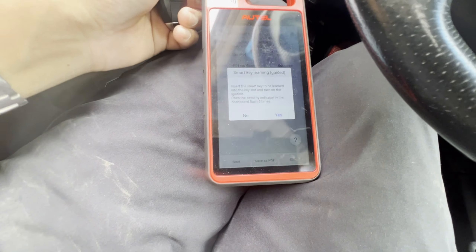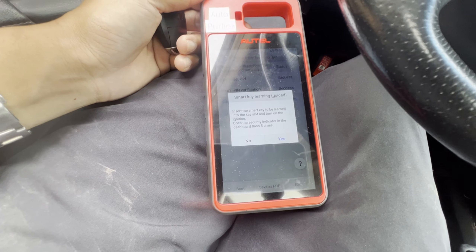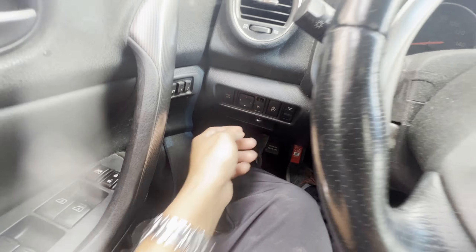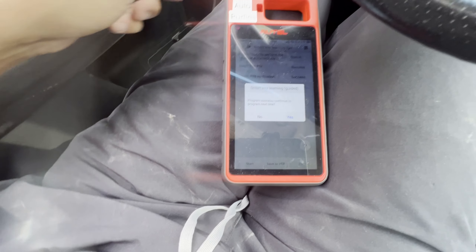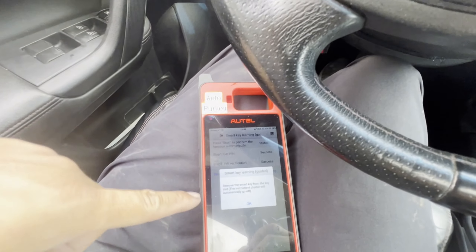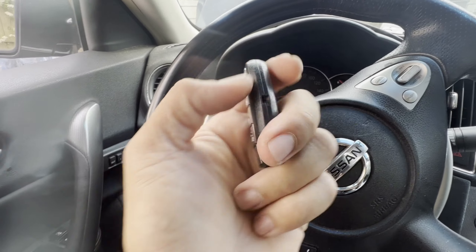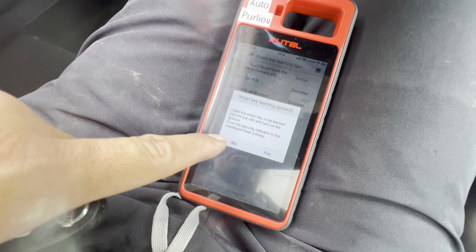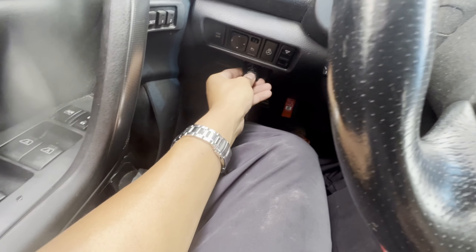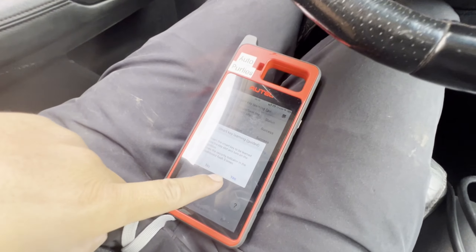Press OK. Insert the smart key to be learned into the slot and turn on the ignition — the security indication on the dashboard will flash five times. Let's go ahead and insert this one, turn on the ignition. Looking for the flashing — there you go: one, two, three, four, five. It flashed! Press yes. Program success — continue to the next program? Yes, let's program another one. Remove the smart key — it goes off. Good.